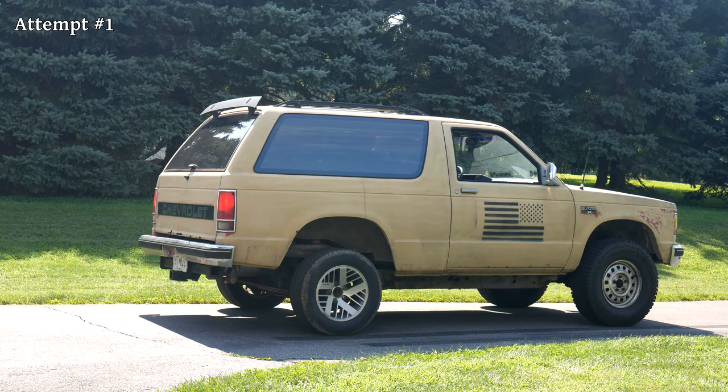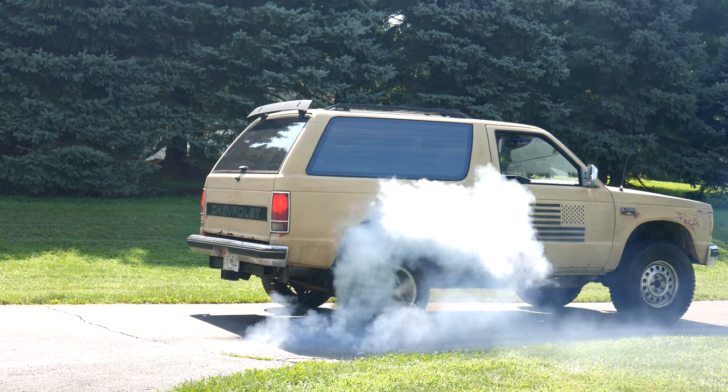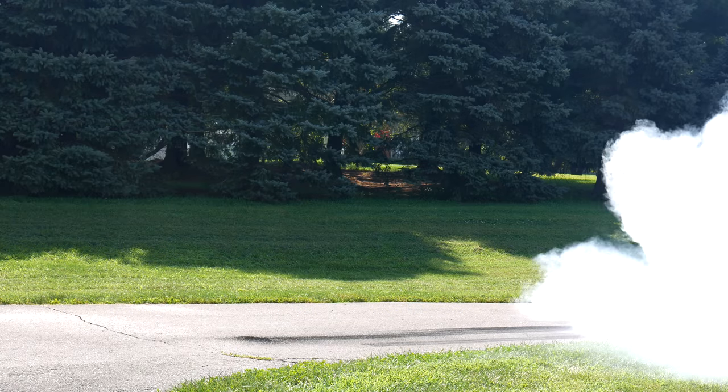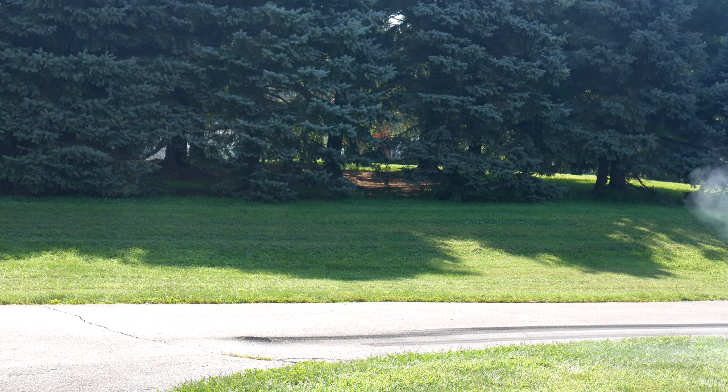For this first try, we'll power brake it a little bit, and then slowly let off the brake as we apply more throttle. It definitely has no problem smoking that tire.